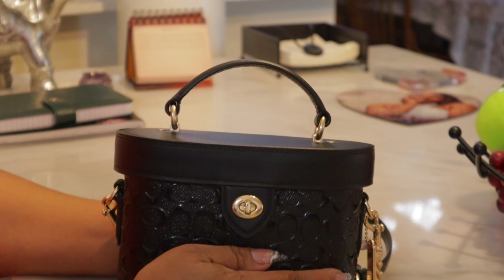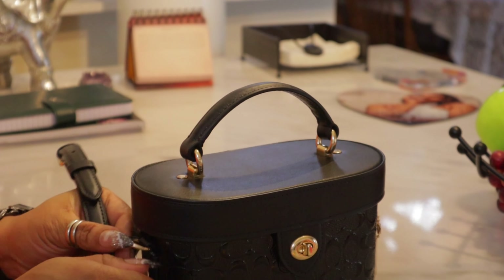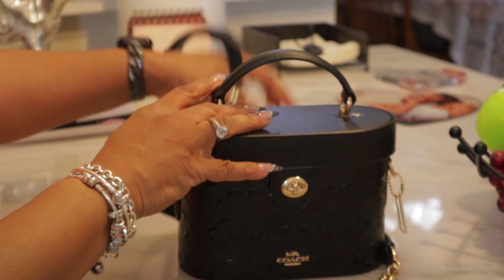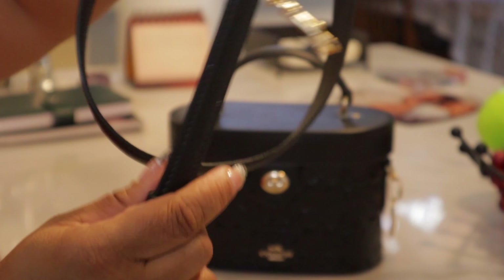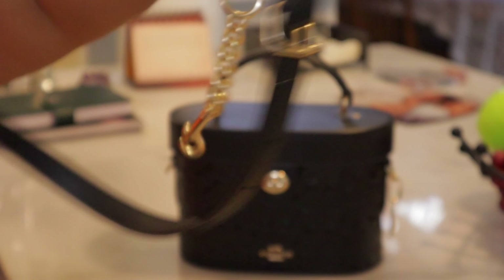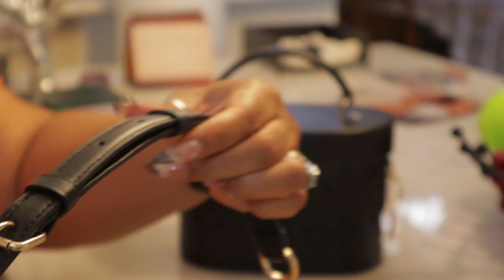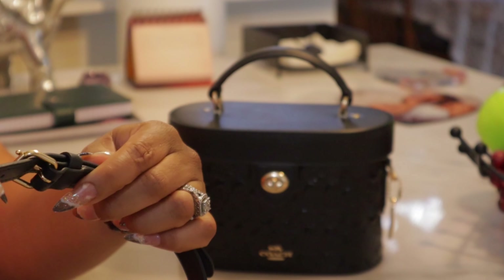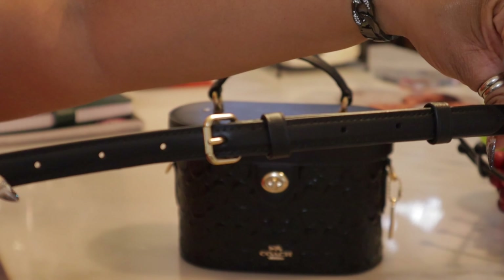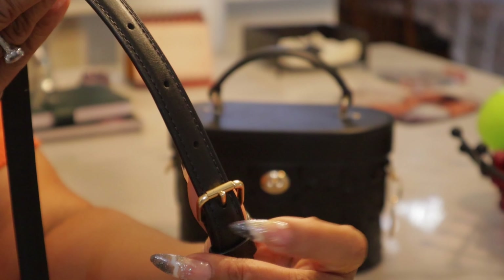Now here's the thing about this bag — the strap is detachable. Let me show you more details about this strap. It comes with the gold chain and then leather, and it is adjustable. You can see the holes — there are seven holes for adjustment. It fits perfect on me as a crossbody on this hole.